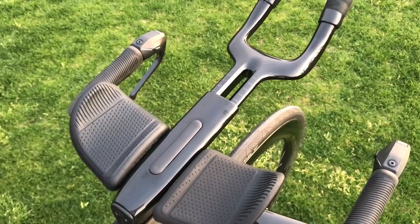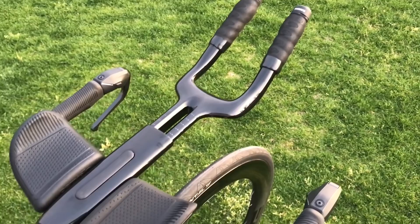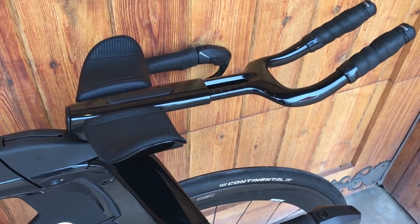It's a new riser, but it's still adjustable with one bolt — easy up and down adjustment of the pads. We have our proprietary extensions available in three different bins, easily adjustable in and out with one bolt.